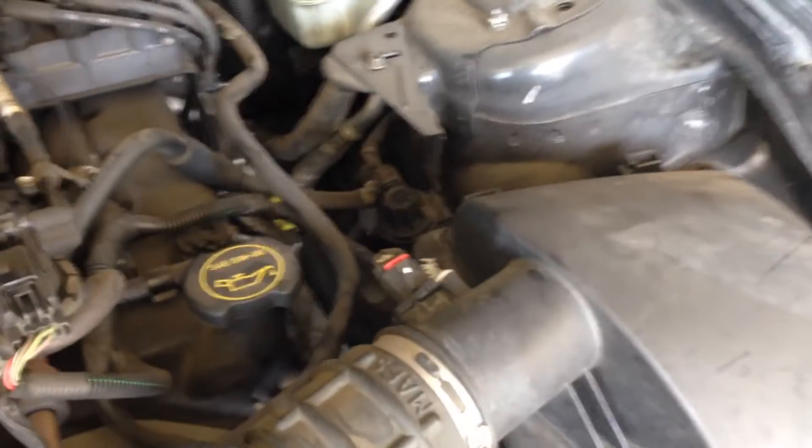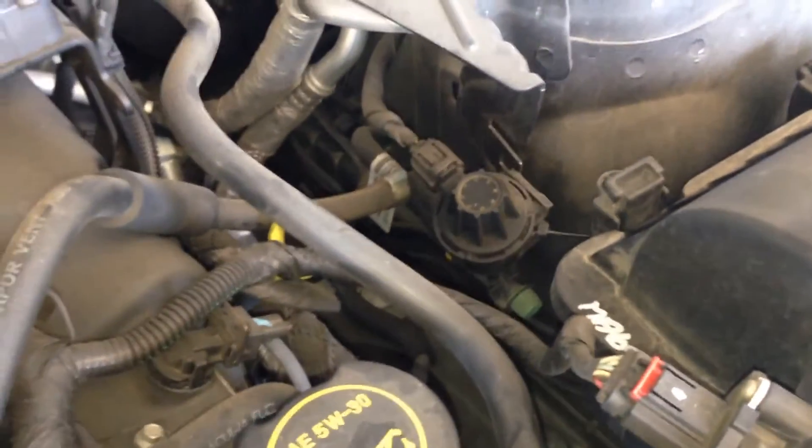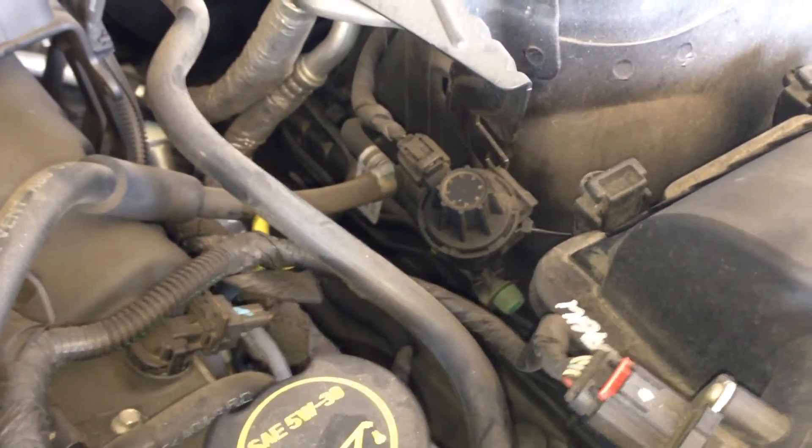Alright, this is going to be the EVAP canister vent solenoid. This is on the driver's side. It's got that green nipple on it — that is the EVAP service port.